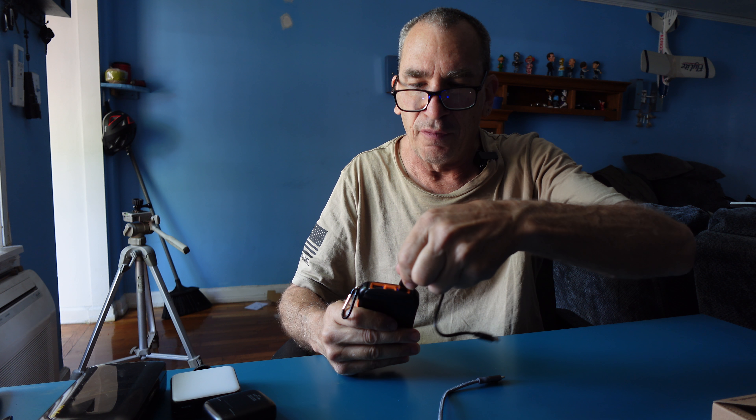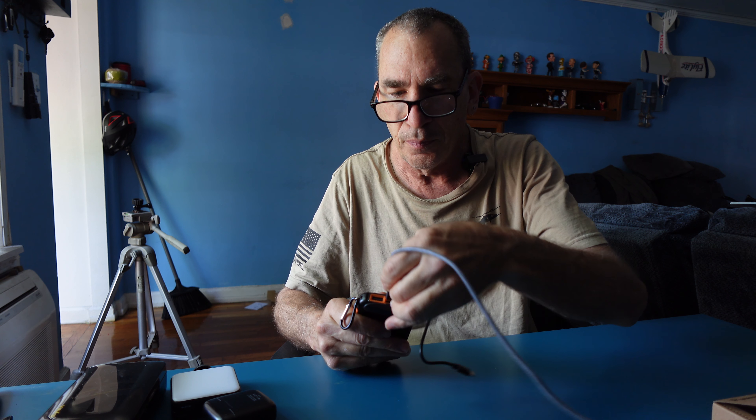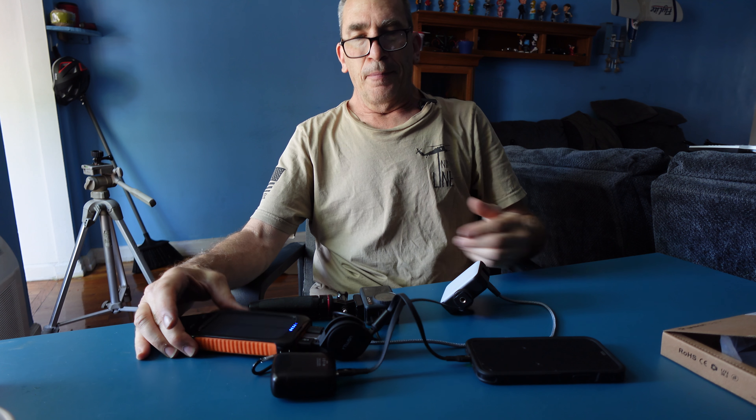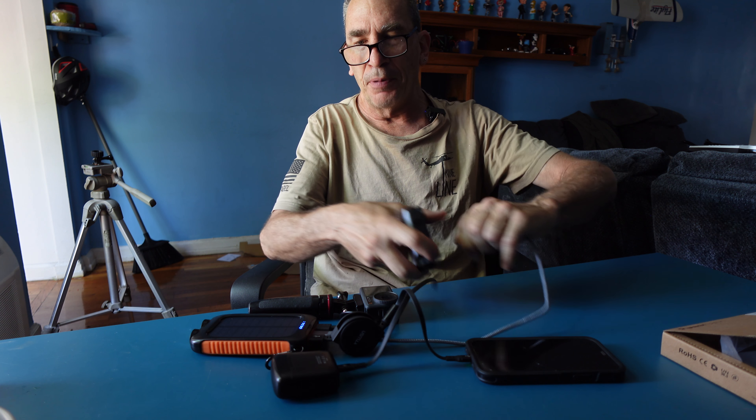If you want to charge two or three things at once, you have the option to do so by plugging in all your cables. You can use the power bank with many products charging at the same time, and when they're all finished charging, simply unplug everything.